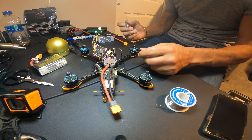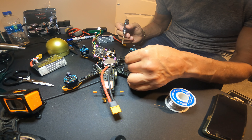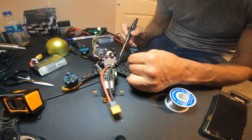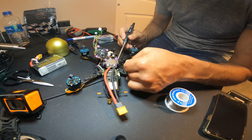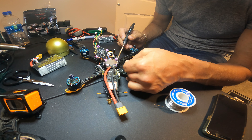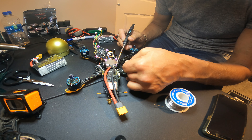If the motors are going the wrong direction, I usually just unsolder one and solder the other one, because going into BLHeli and downloading that and all the other crap takes just as long as just moving two wires.